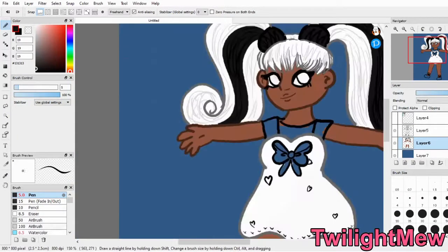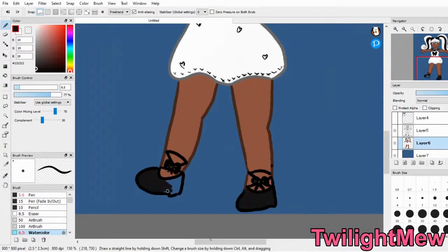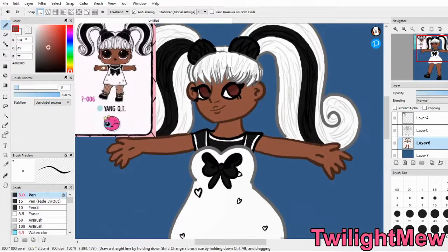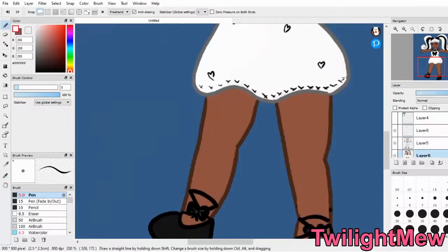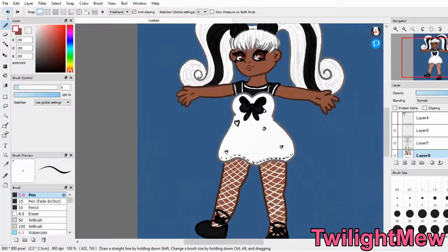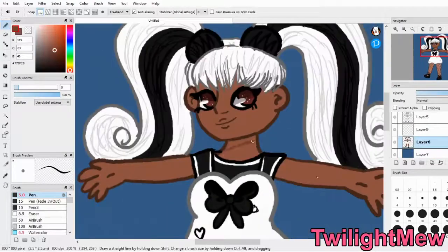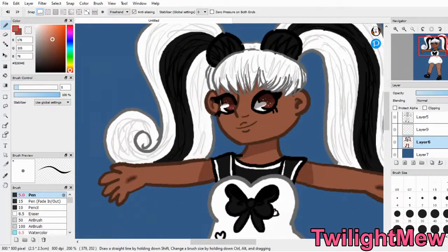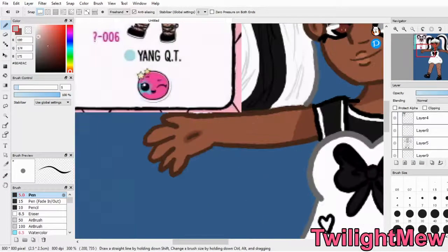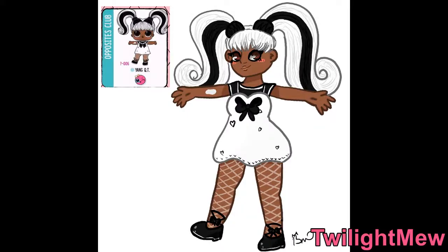Yang Cutie's design was really, really simple — simple colors and basic design. And I think that's why I chose her first, because I wanted to get a feel for what I'm getting myself into. I went with a really easy but cute design to start off this small series. She was really, really fun to draw and I had a lot of fun. I do like her little leggings and stockings going on there — I think that's a really nice touch. So here is Yang Cutie from The Opposites Club. I hope this one turned out really well, and let's get on to the next doll.